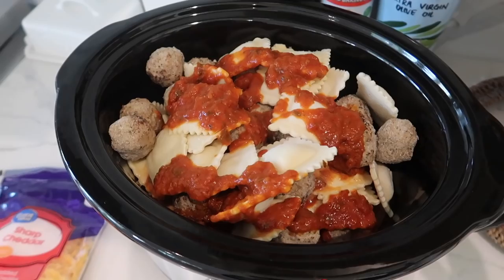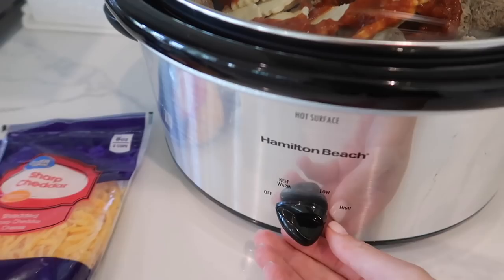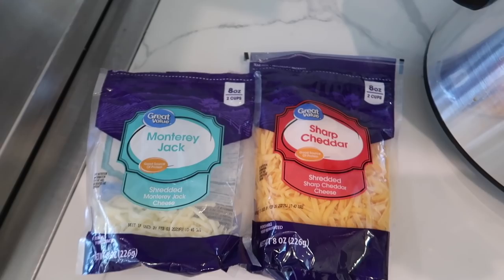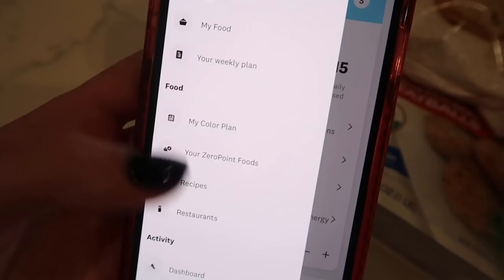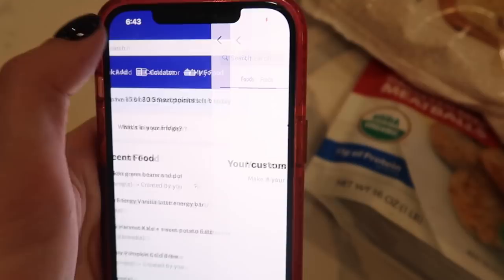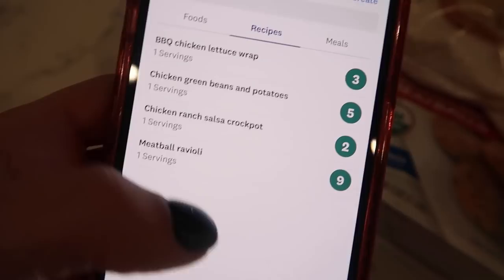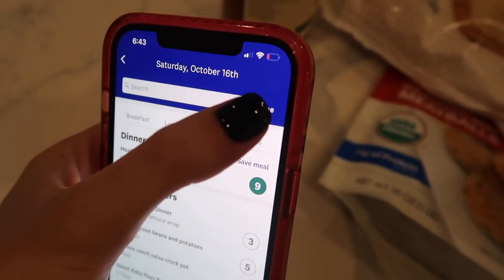I just noticed that all that footage was not even in focus, so I'm sorry. But it's so easy — you cannot screw this up. You basically just layer all the ingredients and cook on low for seven to eight hours. Once it's done, sprinkle some cheese on top, put the lid on to let it melt, and that's it. For tonight's dinner, I already created this recipe in the app. I'll go to dinner, click the search bar, go to my food and then recipes — and there it is, meatball ravioli. It's nine points, but I have plenty of points left. I track that for dinner and I have six points remaining.